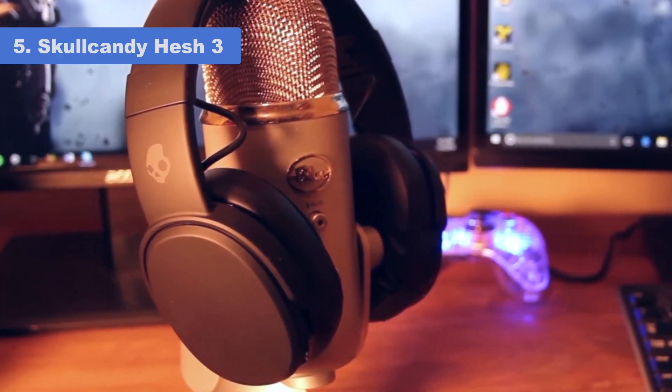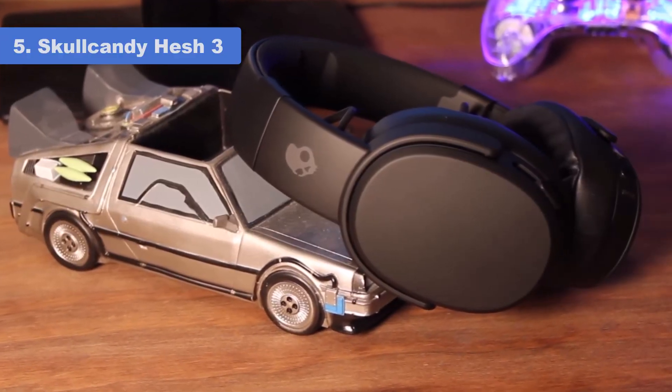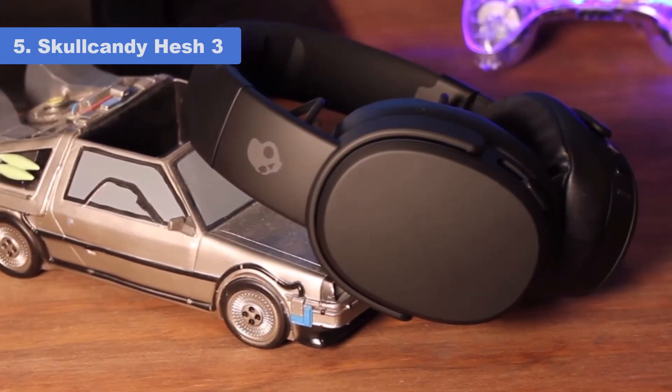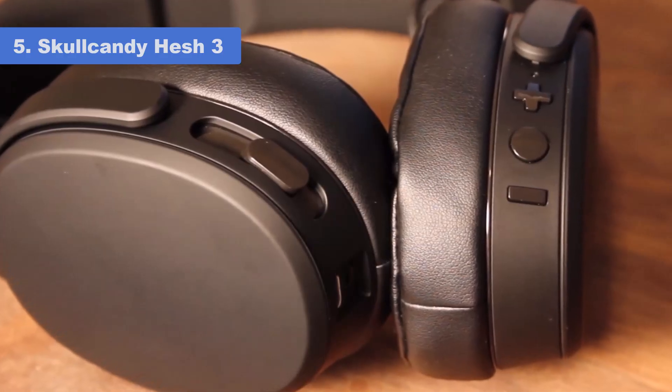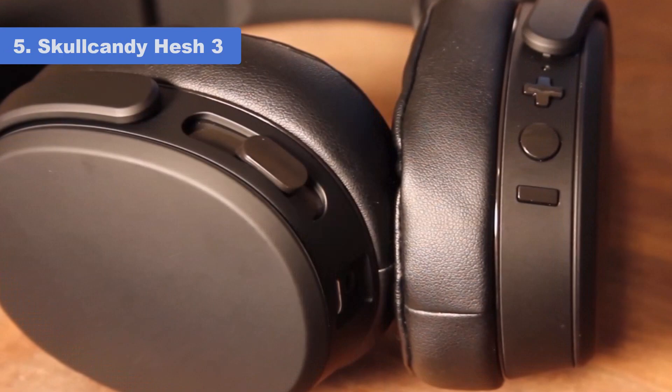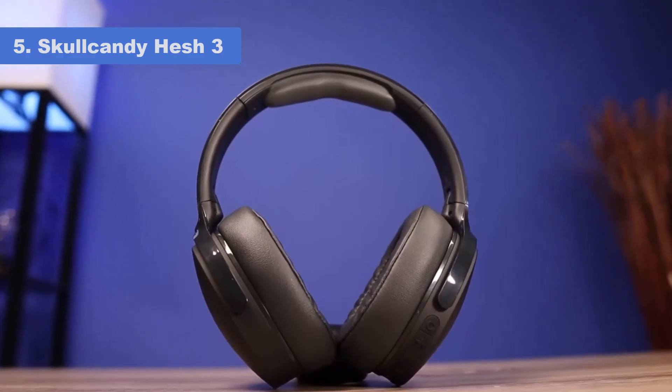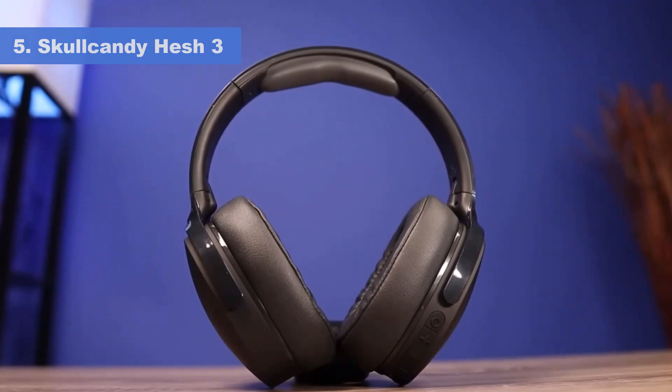Thanks to massive, plush ear pads, comfort is outstanding so that you can wear them for long hours. Thick ear cushions on the Hesh 3 also carry excellent ambient noise isolation properties. The ear cups rotate in all directions and can even fold upward to save space, making them very portable.